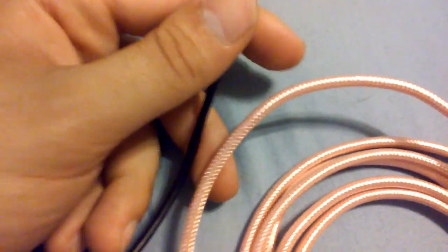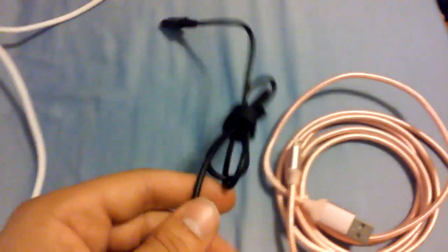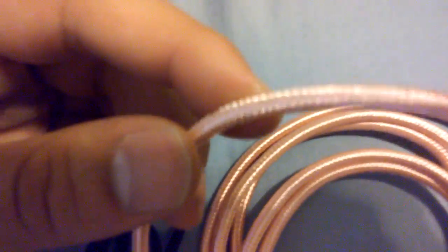Stepping on them is definitely not going to destroy them. I mean, if you do step on them a lot, I'd recommend replacing them after a while. But the Samsung cable looks like much lower quality — it's made of plastic, while this one is nylon braided. I really like the feel and look of the nylon braiding.